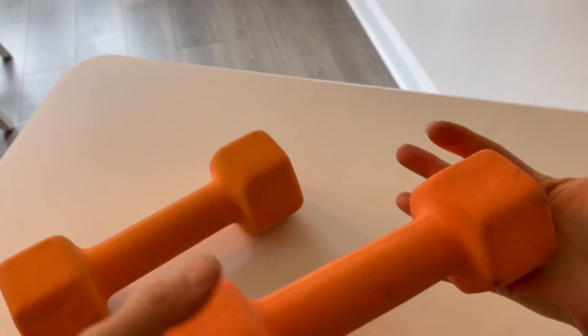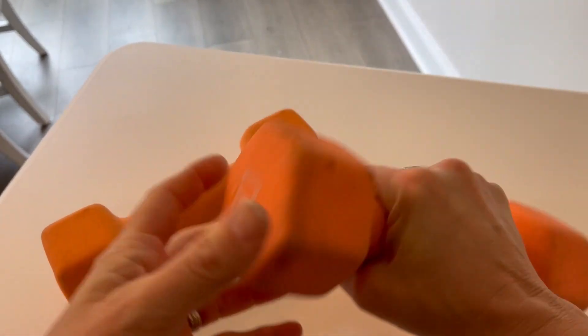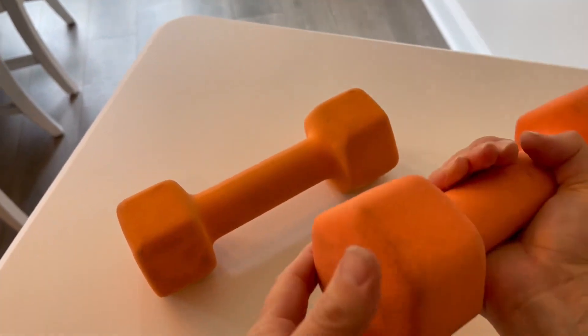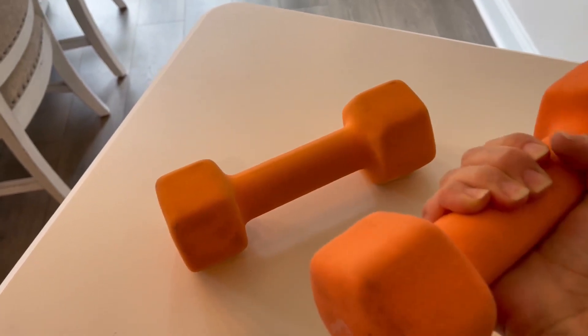They work great. I love the rubber coating — I'd much prefer to hold on to the rubber coating than just the bare metal. I feel like even if my hand does get a little bit sweaty, these do not slip.